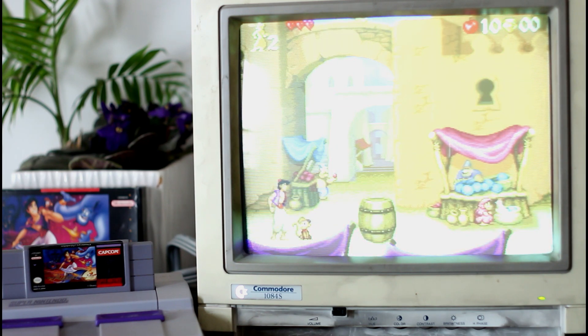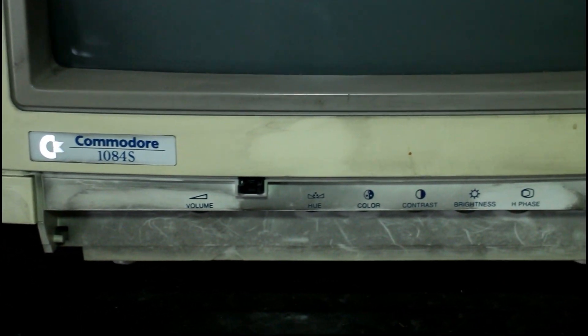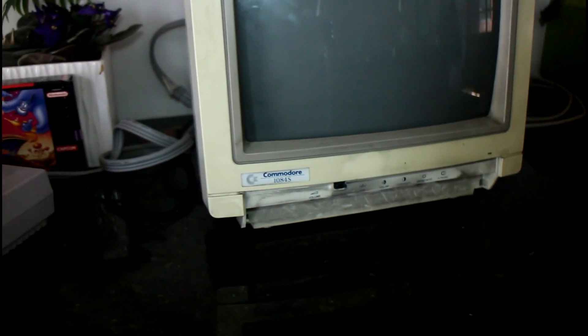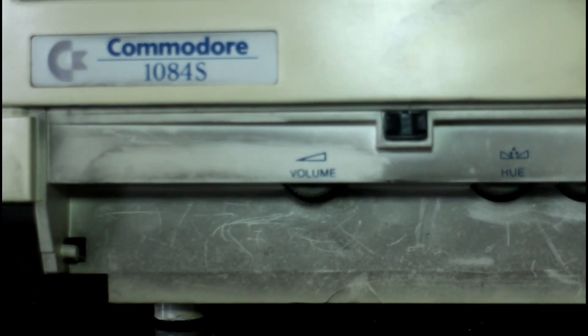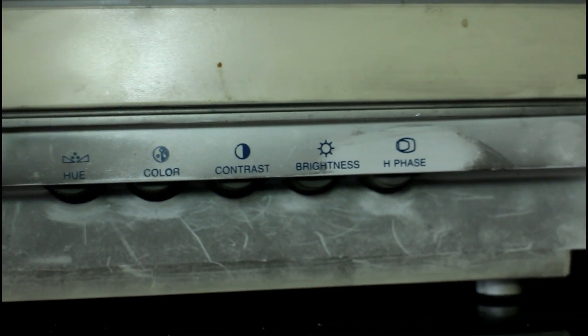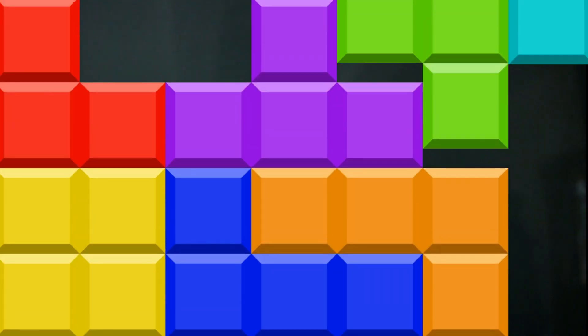Let me get this unplugged and turned around so you guys can see how dirty it is and what inputs are on the back. You can see the sides — it's just covered in what looks like tar, dust, and dirt. It didn't turn on at first; I had to hold the power button and got no picture, so I gave it a little smack on the side — Fonzie style — and it came to life. On the side there's also a little headphone jack, which is neat. Here's a closer look at the controls: volume, hue, color, contrast, brightness, and phase, which just rotates the screen. Look at that color difference — that's disgusting. It should clean up really nice though; there are no cracks or broken plastic.